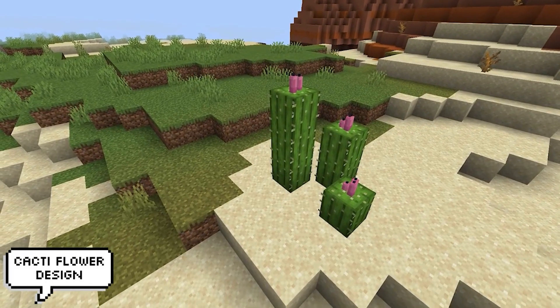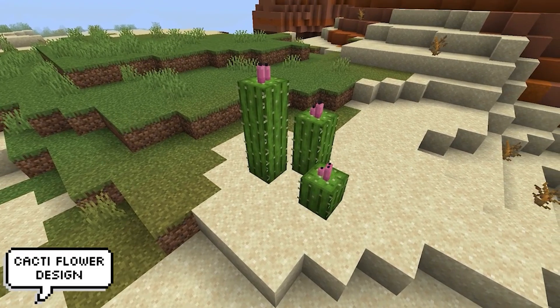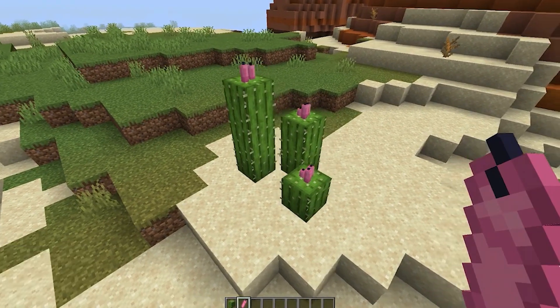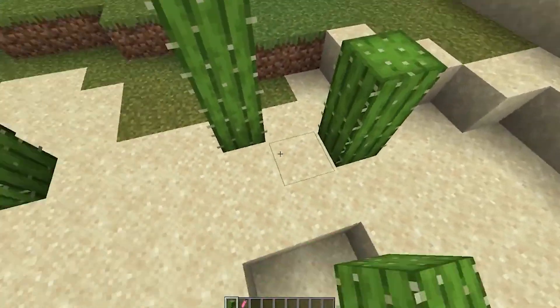You can now create flowering cacti by just placing pink candles on top. This looks great and it's so simple to do — anyone can do it. If done right, this could look amazing in any base or biome.